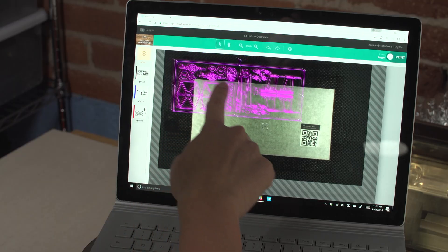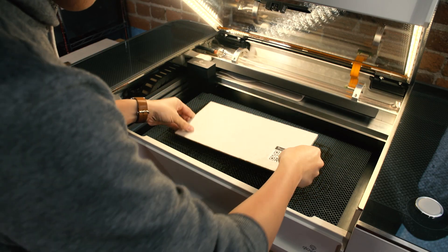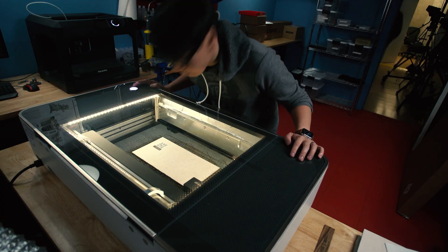Now that we've shown you the trace feature of the Glowforge, I want to show you how it tackles vector files and SVGs. One of the first things I want to do with the Glowforge is cut out some ornaments. There's a makerspace up in Seattle, Washington called C4 Labs, and they released a design on Thingiverse that I'm in love with. Without revealing what it is, let's get to cutting.